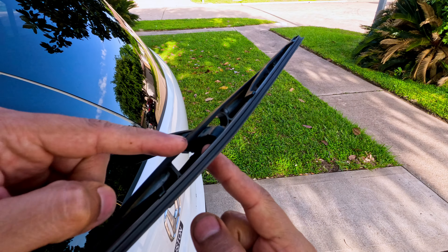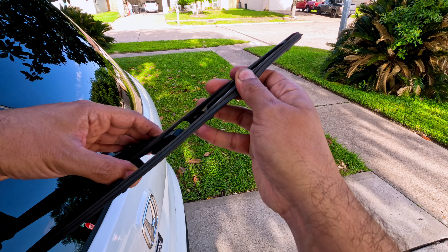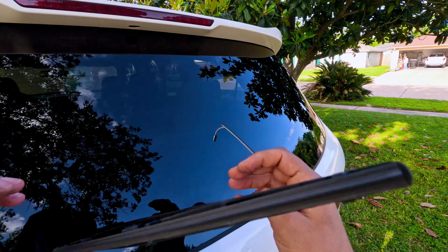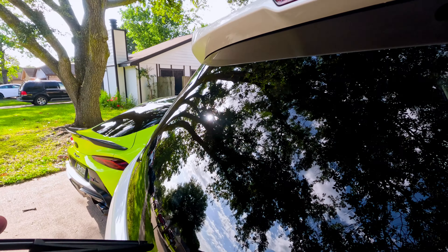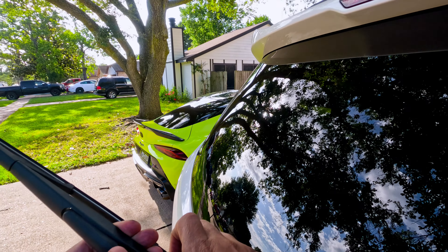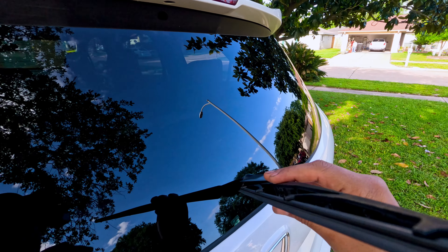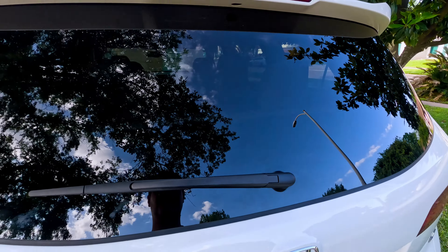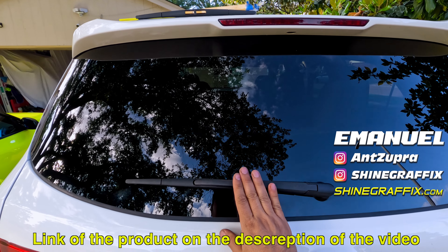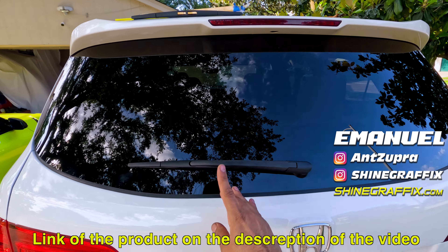Put it all the way in and then turn it back. Make sure it's secure — and that's it! That's how to replace the wiper blade. It's super easy. If you like the video, please like it. If you have a question, put it in the comments, and subscribe for more videos like this one.